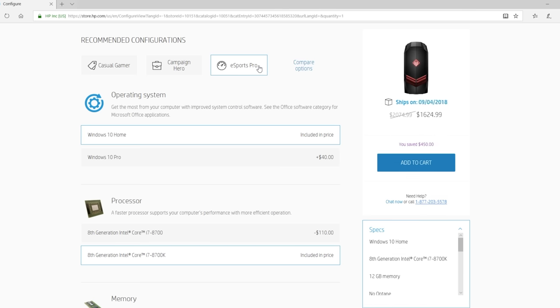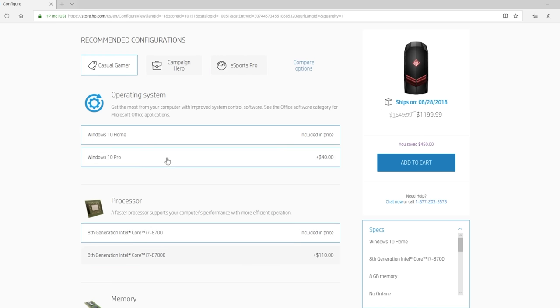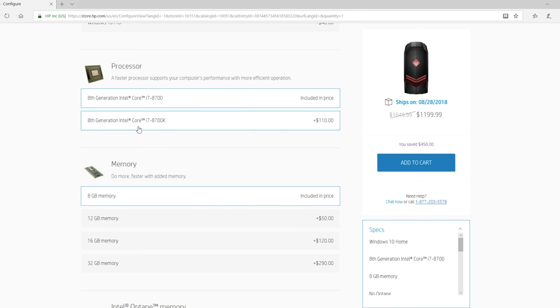Our first choice is what processor we wanna have, which for this configuration we have two choices. This is gonna be the main brain of the computer that really makes sure that everything runs nice and efficiently. Our two choices are either an i7-8700 or an i7-8700K. The main difference there is the K is gonna let us overclock, which we wanna do, so we're gonna grab that one.